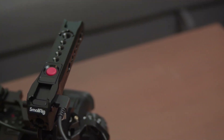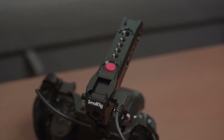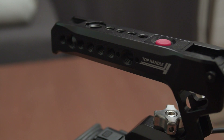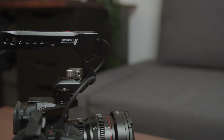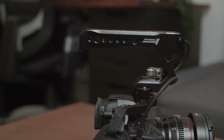Before we start talking about the pros and cons, SmallRig did send me the top handle for review. First of all, a big thank you to SmallRig for doing that. I'm not paid to say anything about the product, and SmallRig does not get to see this video before it is published, so they are watching it the first time just like you are.